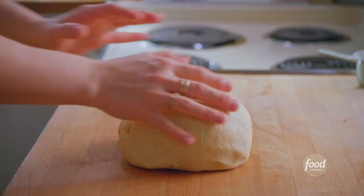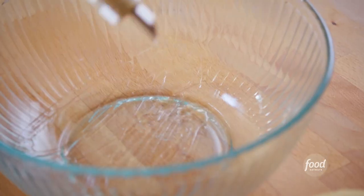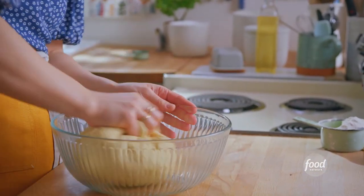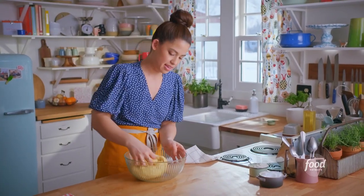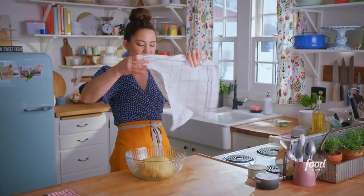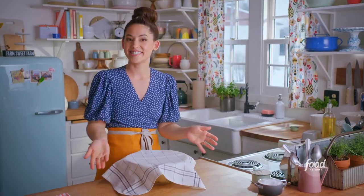I'm going to gather this dough into a ball and grab a clean bowl. I'll add a drizzle of oil so it doesn't stick, place the dough in topside down, smoosh it around to get it completely coated in the oil, flip it over, cover it with a towel, and let this rise for one to two hours until it's doubled in size.